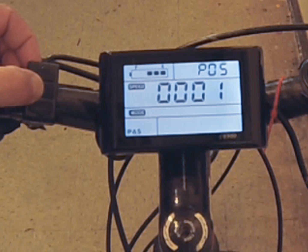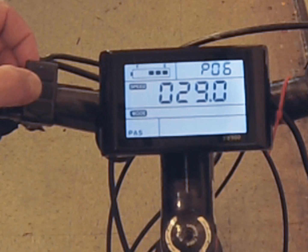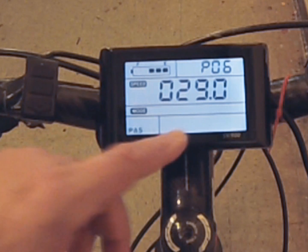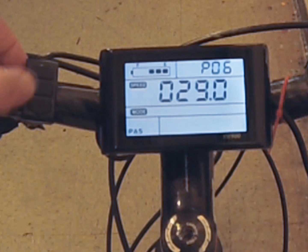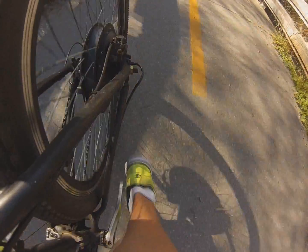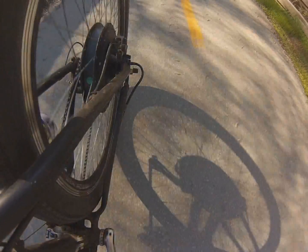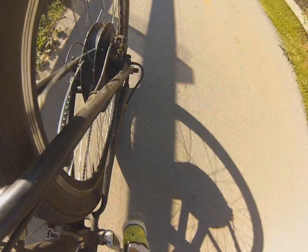Number six is your wheel size — very important to change this. The factory default is 26 inches, which is common for off-road bikes. Mine is 29, but there are also 27.5, 20 inch, and other sizes. Determine which size wheel you have, as it directly impacts your speedometer and mileage calculations. Number seven is the speed measuring magnet, ranging from one to 100. Mine is set to 46 for my 48 volt 1000 watt motor — I would not change this as it determines speed and distance accuracy.